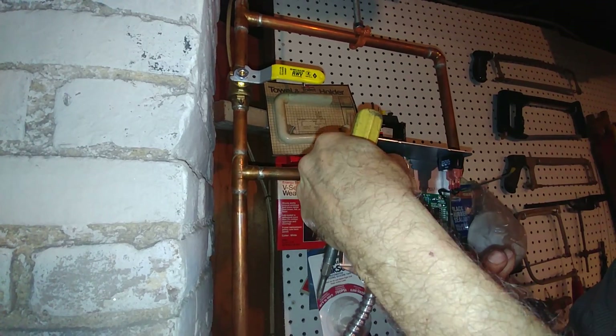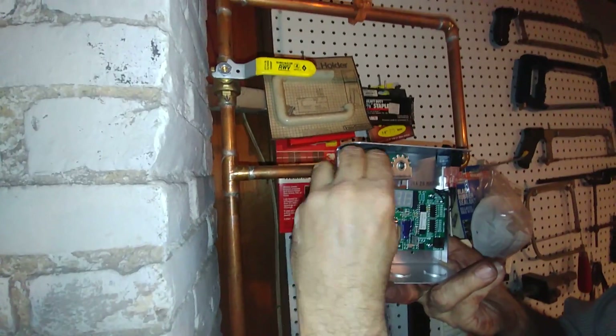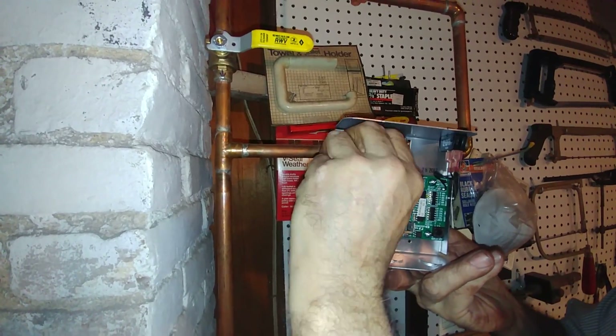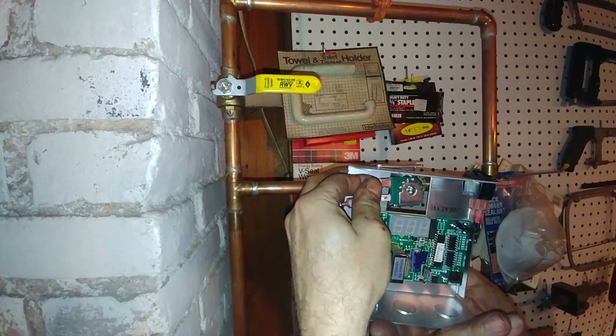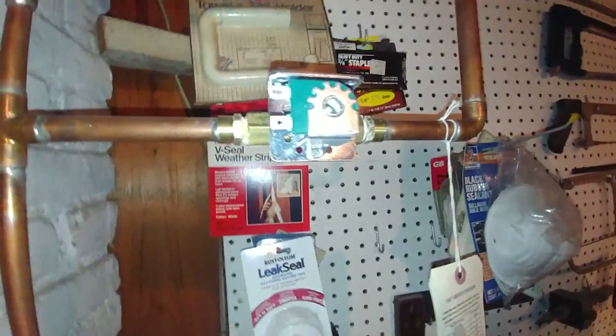Forgot to disconnect the wires — take that off, one and two. Now we can let this sort of hang, and now there's our valve — let's sort of push that to the side.